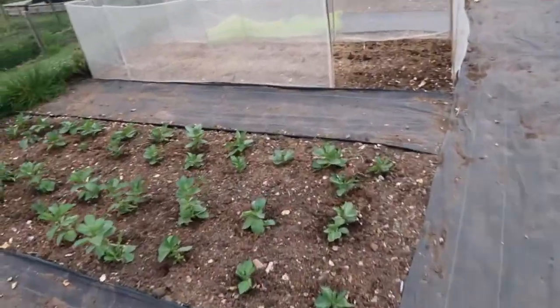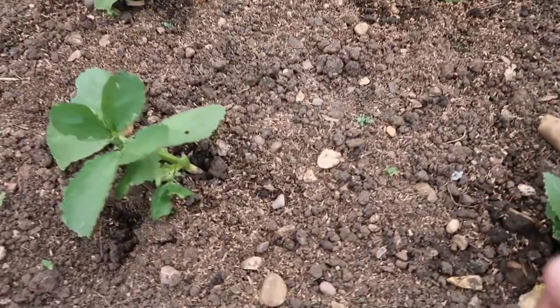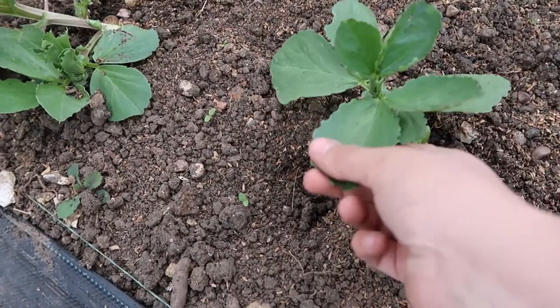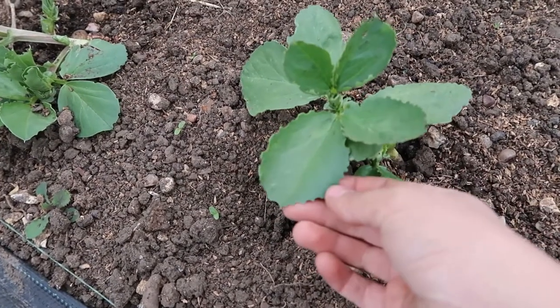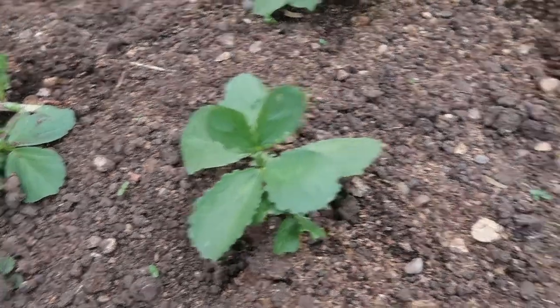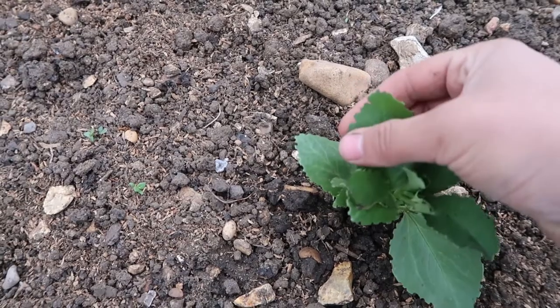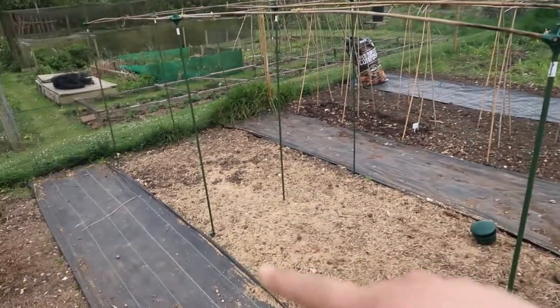Over on my broad bean bed I've noticed today that unfortunately I've been having something eating them — it's a pea and bean weevil. It comes around and eats the edges of the leaves. What I'm going to do is bring some white paper down to the plot and give the broad beans a little shake, because they will fall off when you do that, and then I'll be able to pick them off the white paper and get rid of them.